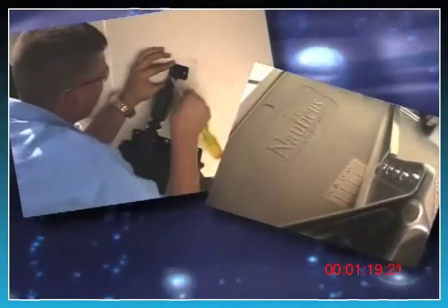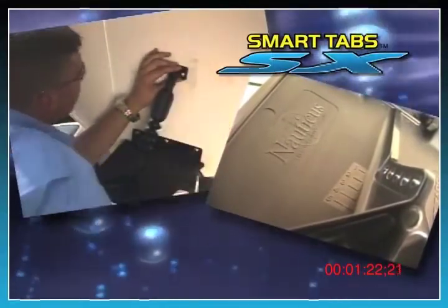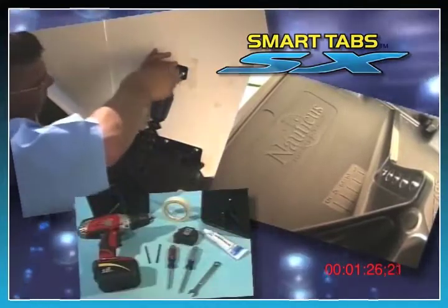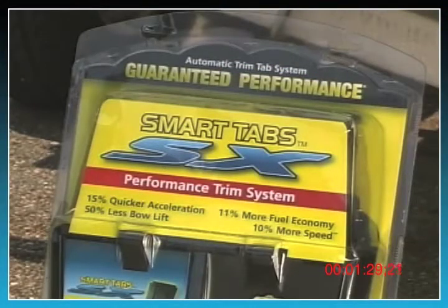As you'll see in this video, SmartTabs SX assemble and install on your boat in just minutes and require only a drill and a few common tools. Now, let's install your SX SmartTabs.